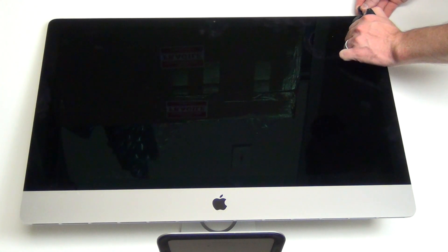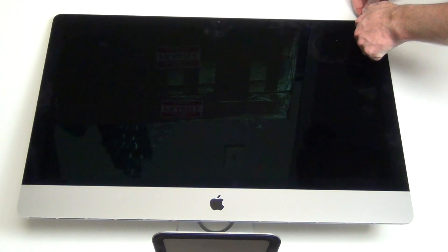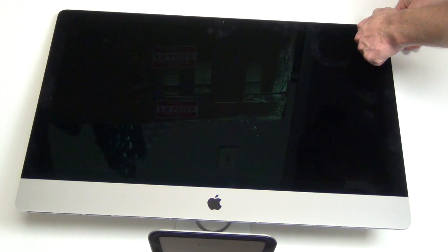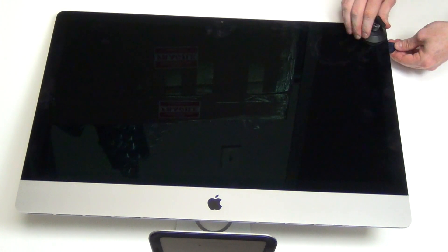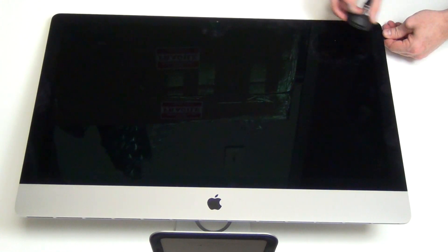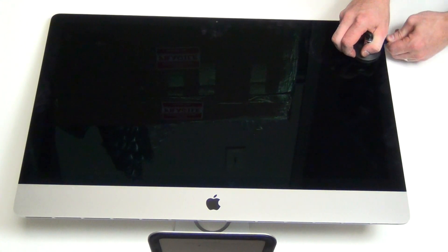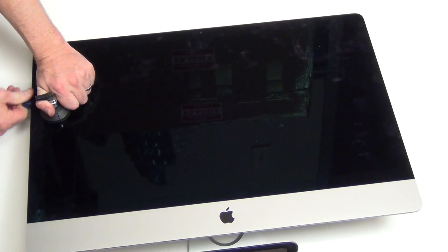To remove the display, you will need a suction cup and a guitar pick to slide under the edge of the glass to cut the adhesive. Do this carefully around the entire edge of the display.